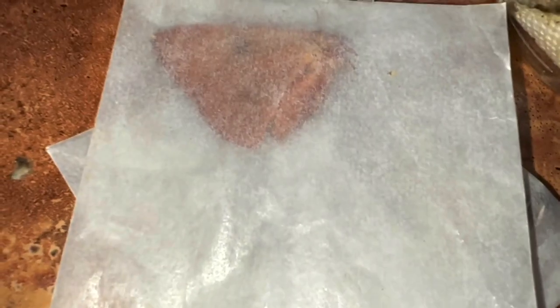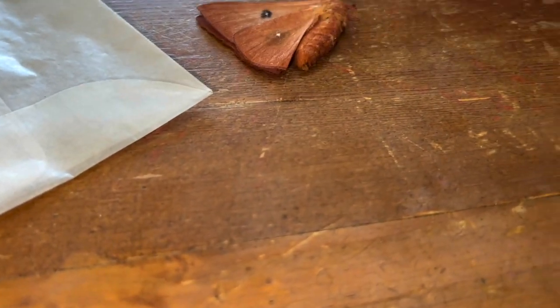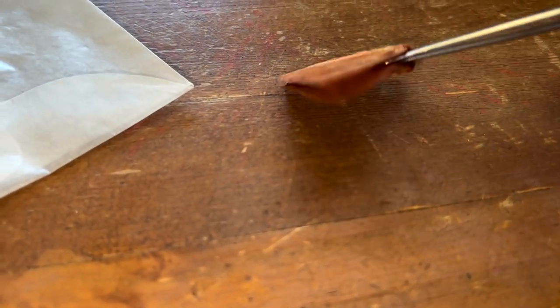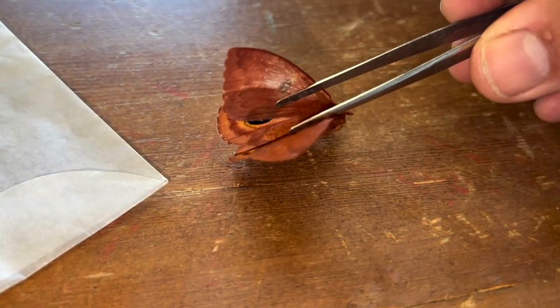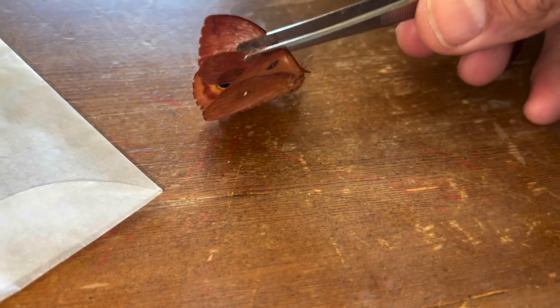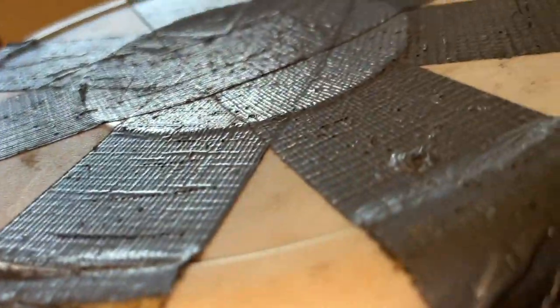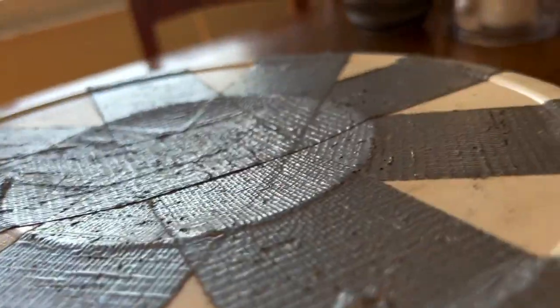We'll do this female IO moth from the Florida Keys. Big female IO moth. She's been in the freezer — I wouldn't be surprised if she was still a little pliable. Her wings are already pliable. That's a beautiful moth, but she still needs a little work. So we're going to put her in our rehydration chamber.